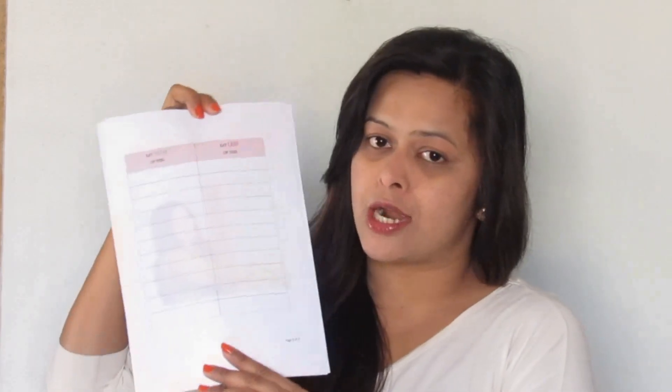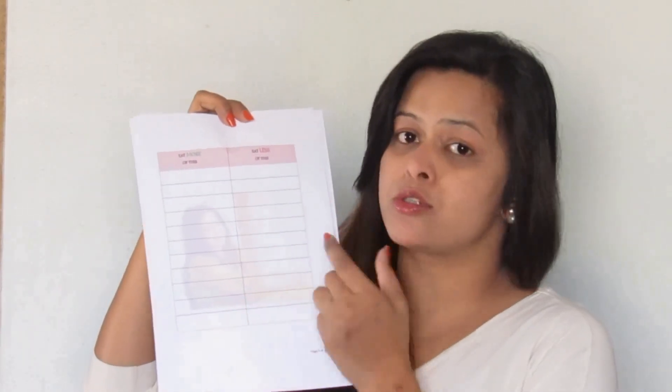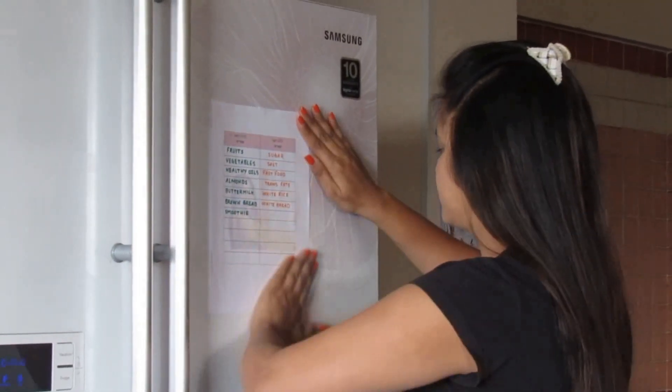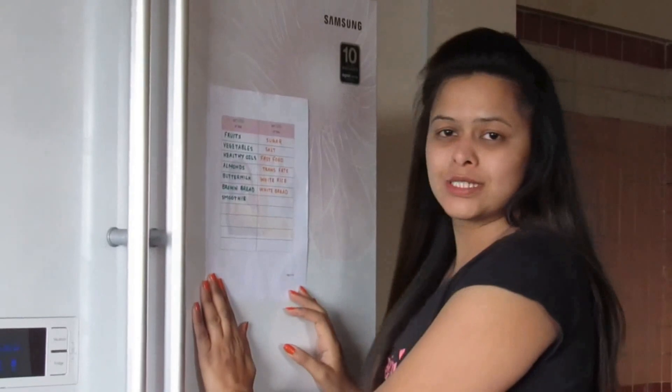The second one is the 'eat more and less of this' chart — this is to remind you what to eat and what to avoid, and you can stick this on your fridge, in the kitchen, or anywhere visible to you. The third one is my workout plan for the first week, and the fourth and last one is my diet chart. Diet is one of the most important things in weight loss, so you have to stick to your diet and stop cheating yourself, and always try to eat clean.